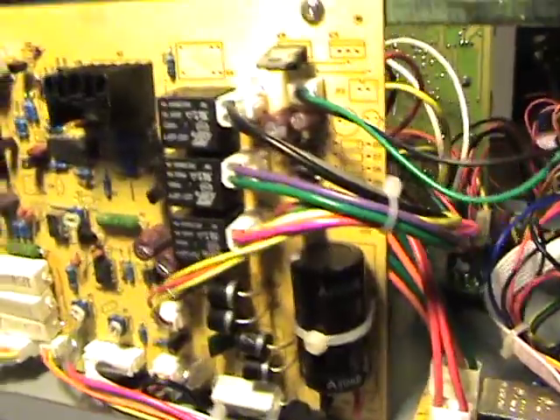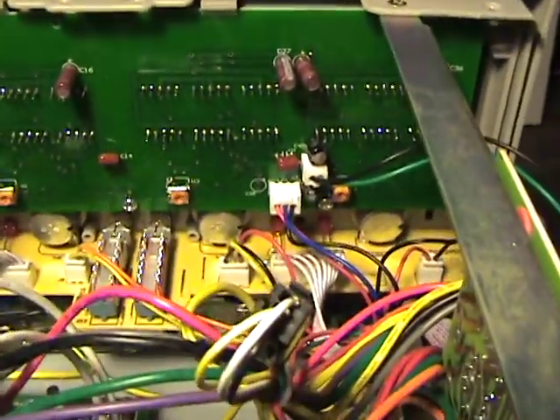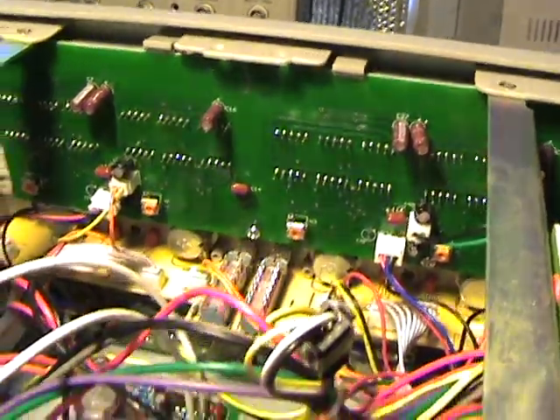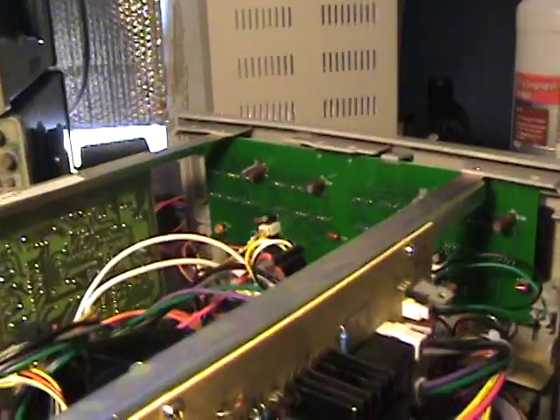SNE brand capacitors. Well, that's the inside of it - it looks reasonably well constructed. Let's see the back of the front panel board - just some caps stuck through the backside, a couple of connections, and some seven-segment displays in there. Alright, let's put it back together and power it up.